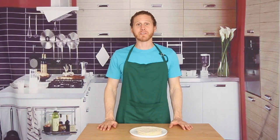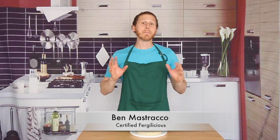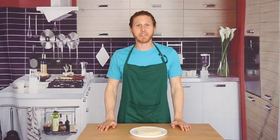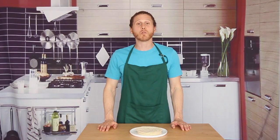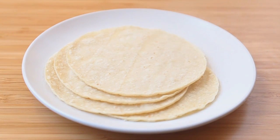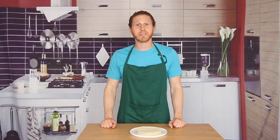Hi friends, welcome back to another episode of Comedy Kitchen. My name is Ben Mastrocco and if you're just joining us, May is dedicated to Mexican food here on Comedy Kitchen. Today I'm going to show you a few different ways to warm up tortillas along with a couple of added bonus ways that you maybe hadn't thought of. That plus jokes coming up right now.